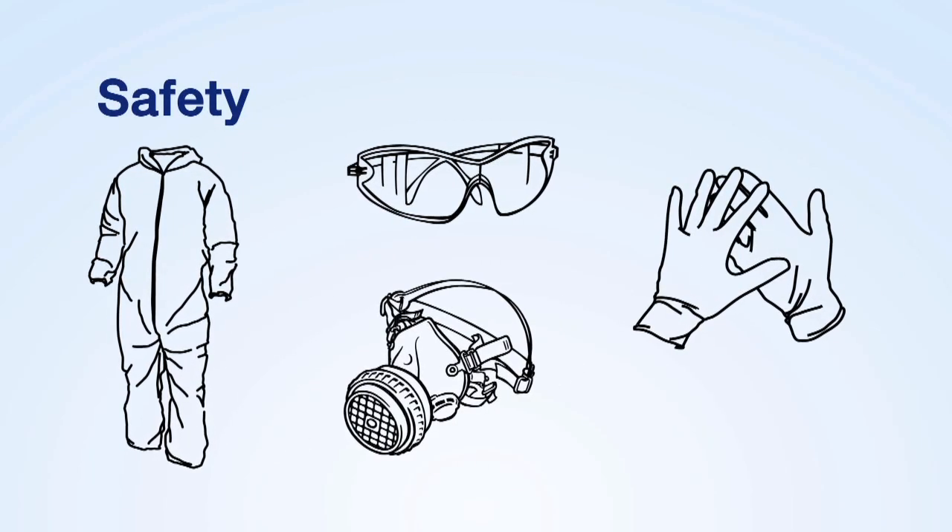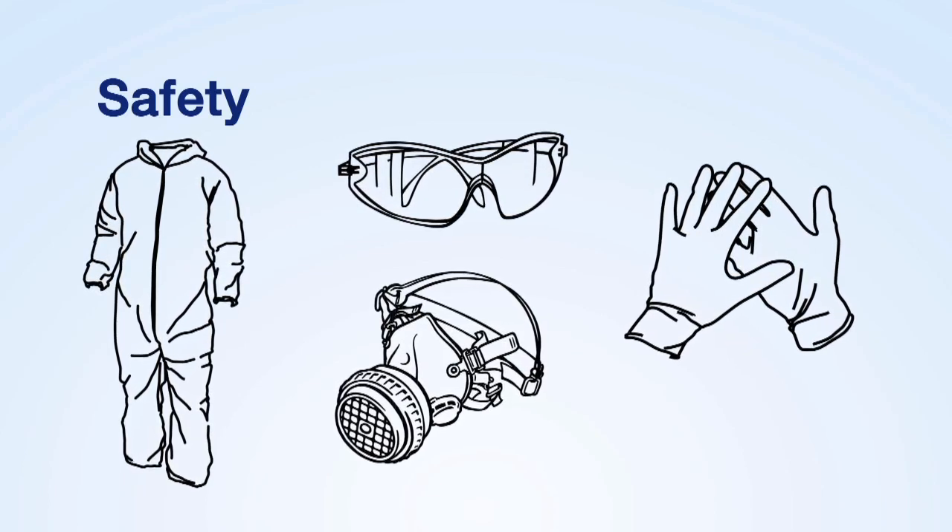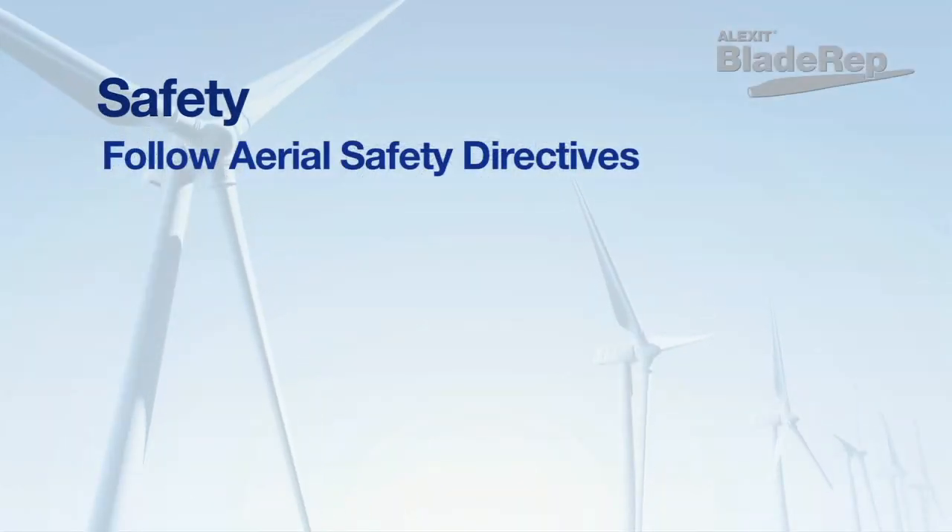When applying blade rep surfacing products, an important requirement to observe is safety. All established aerial safety measures should be adhered to for on-location work.